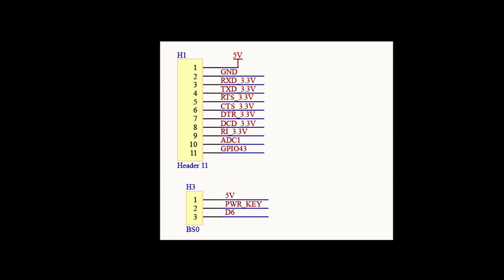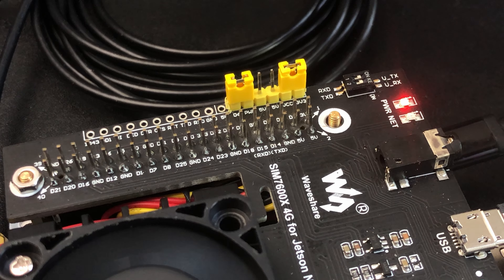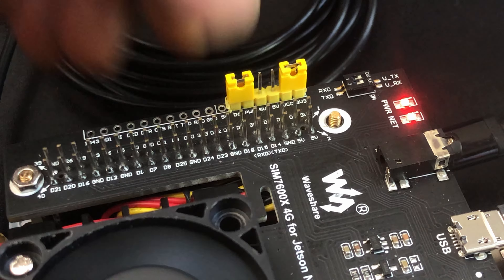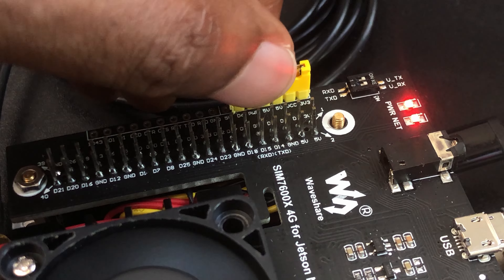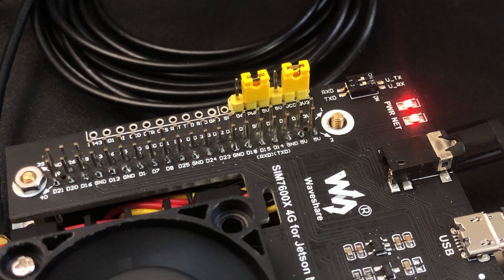Looking at the actual board, there's a jumper that can either bridge D6 to the pin labeled PWR, or bridge the 5V supply to PWR. If PWR and 5V are connected, PWR will always be high and pin 31 of the Jetson Nano is free for other purposes. If D6 and PWR are bridged, then the Jetson controls the power state of the board.